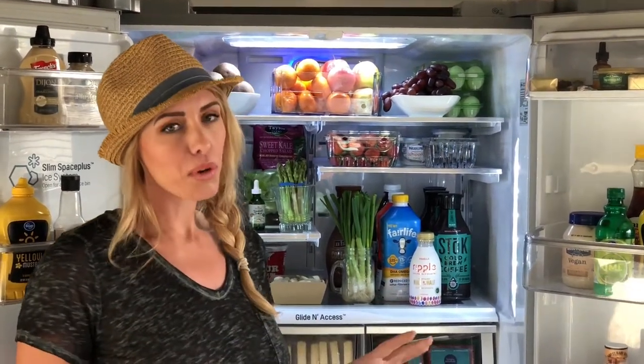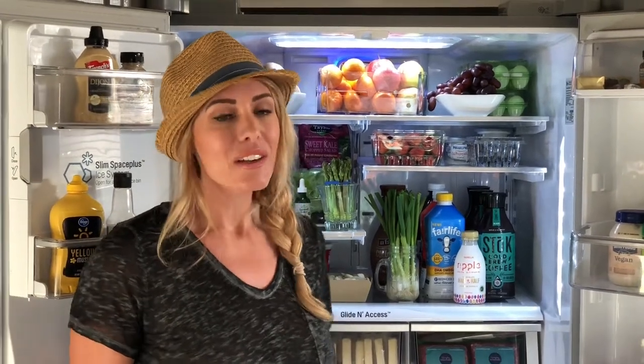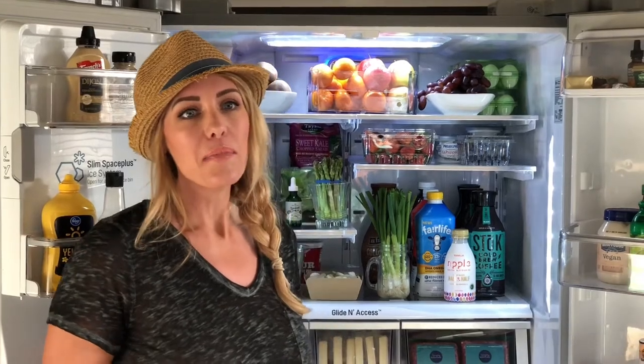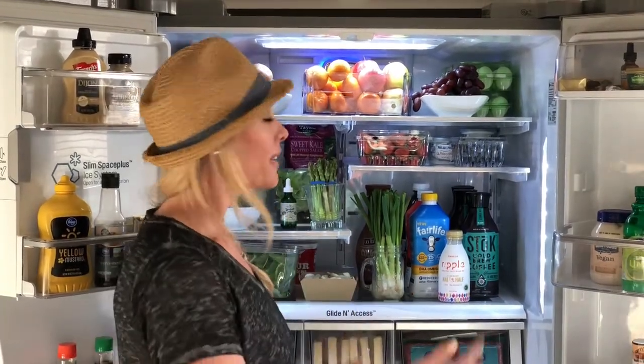Now, what I want to point out before we begin is that I'm a mom and we have a family. So some of the foods in here, there is some compromising going on because we do have kids. Not everything's perfect, but I want to give you an idea of what some of my favorites are and our family's favorites.